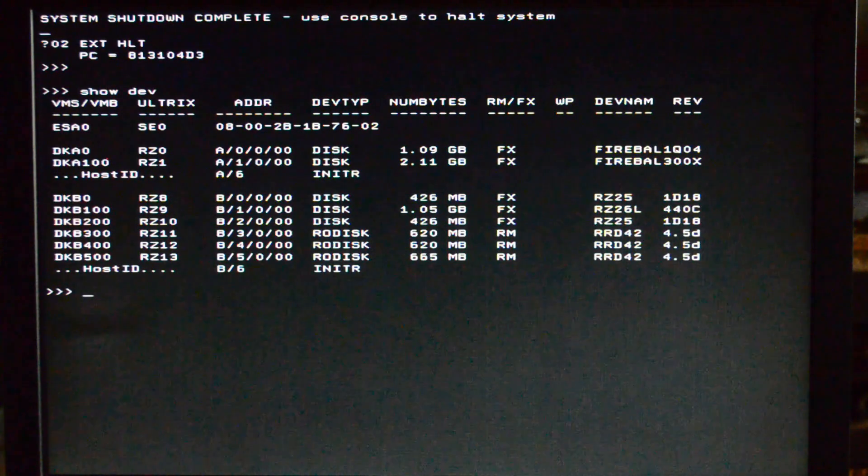Today for storage I'm going to be using BlueSCSI, which is why you see so many drives showing up on the screen. I had to modify the BlueSCSI code to support Ultrix because Ultrix seems to issue a few different SCSI commands than VMS does, and it was crashing on me. If you want to run Ultrix from BlueSCSI, there'll be a link in the description showing you where you can get my updated code.